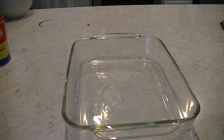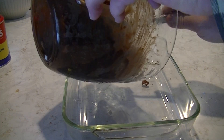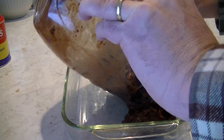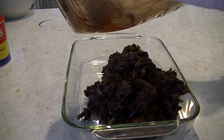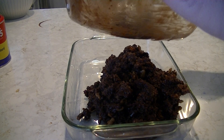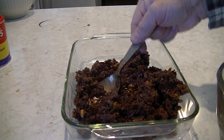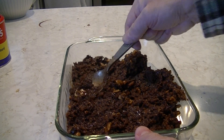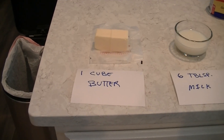We're gonna pack it in now, got it all mixed up real good. This is your base layer — lots of butter and chocolate and sugar, lots of goodies, lots of calories — Christmas calories. Then you just smash it down and make it nice and flat the best you can. You can use a nine inch by nine inch dish; this one works just fine too.